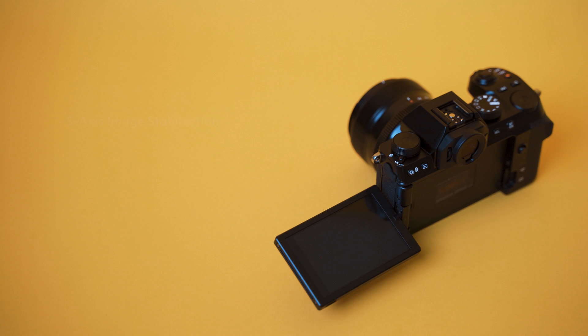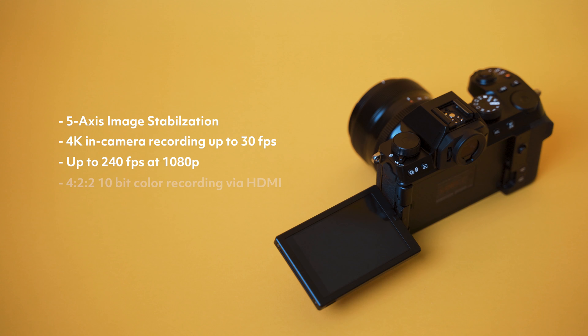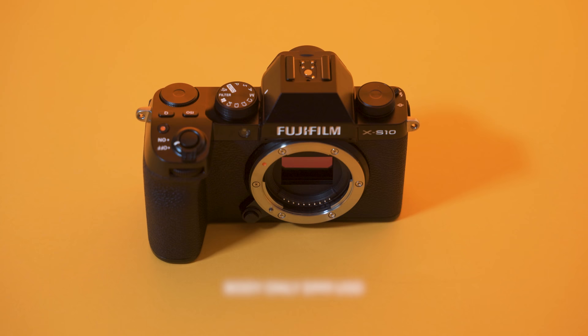On the video side, we have built-in 5-axis image stabilization, 4K in-camera recording up to 30 FPS oversampled from 6K data, up to 240 FPS at 1080p, 4:2:2 10-bit color recording via HDMI, and a fully articulating tilt screen. The camera body alone will sell for just under a thousand US dollars — an extremely competitive price point considering the features. I want to see how this camera performs in the real world, so I'm going to take the X-S10 out into the city and do some street photography, using straight-out-of-camera JPEGs with film simulations.